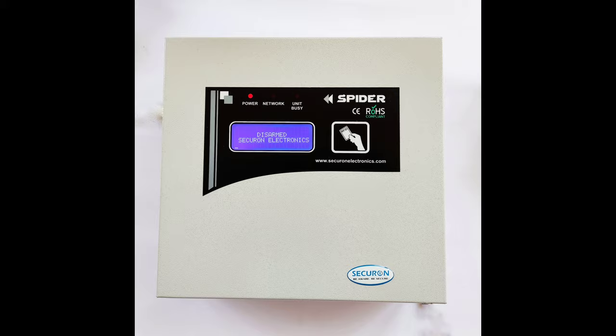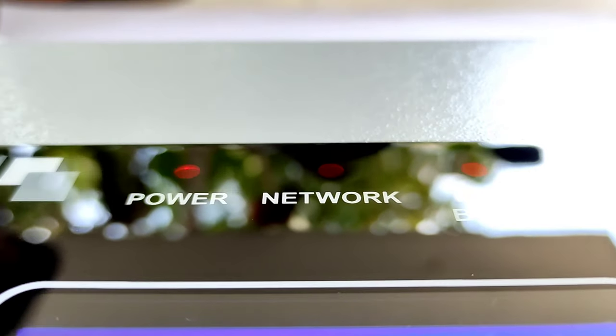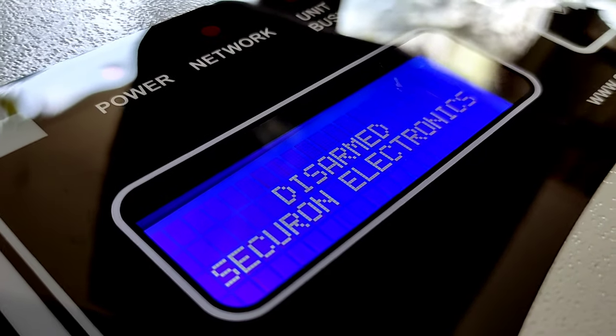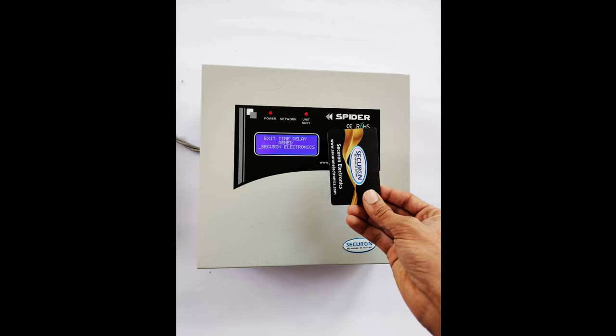This is the main control unit, Spider. The keys provided are for turning the unit on and off. The unit comes with three indication LEDs for power, network, and unit busy. An LCD display is also given to show system status. Right now the system is in disarm mode.